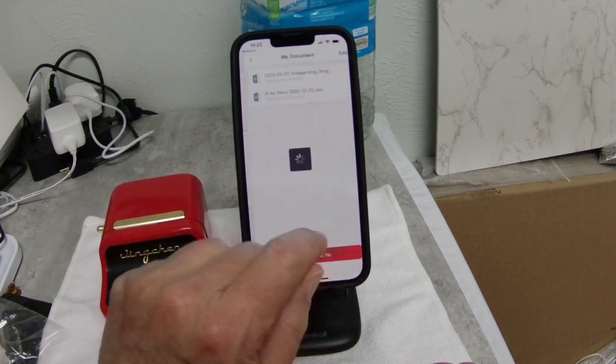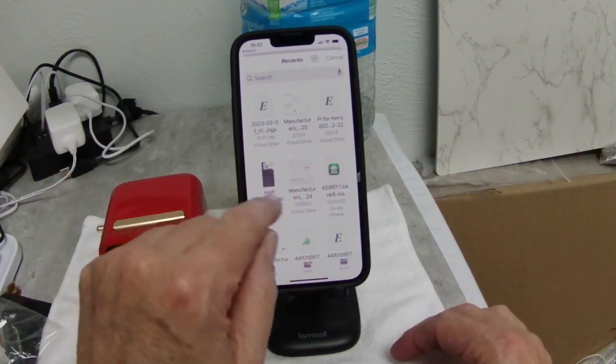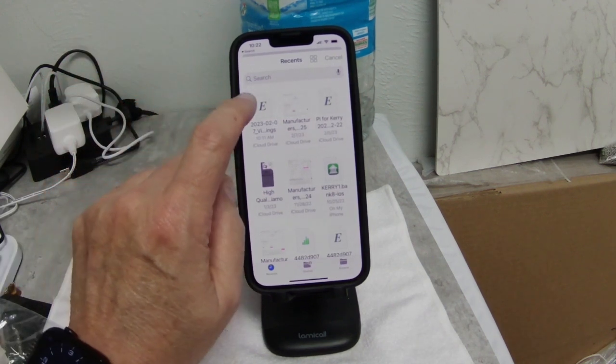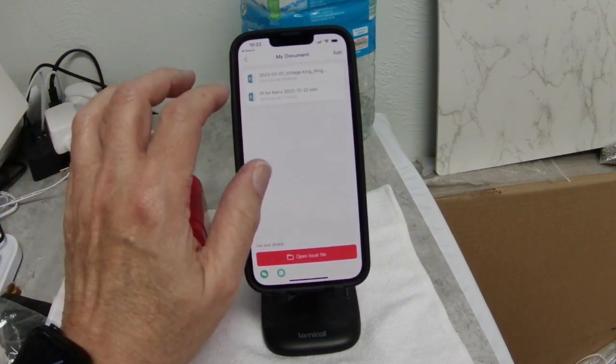Now we're going to push the Insert Excel button. I have the file in iCloud — notice the iCloud Drive. I'm sure there's something similar on Android. I'm going to click on the file that we're doing. I had already uploaded it, so it's already sitting here.